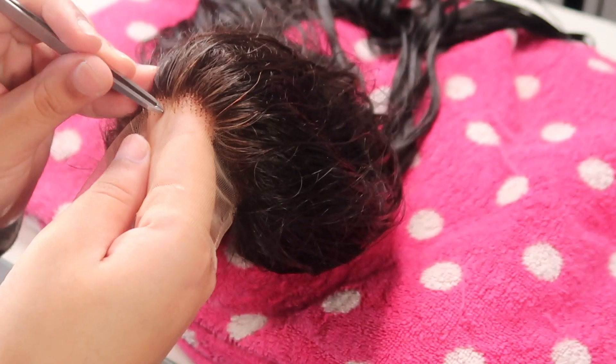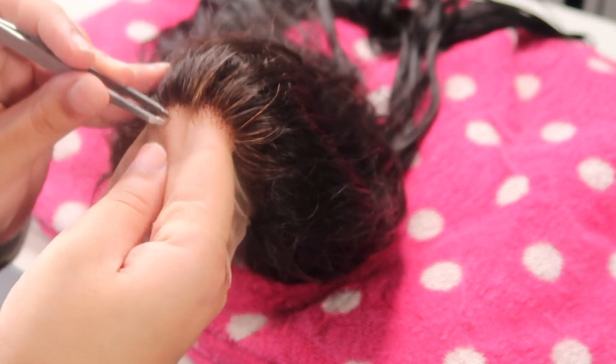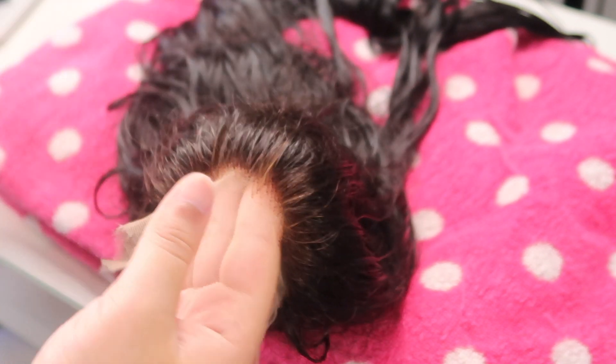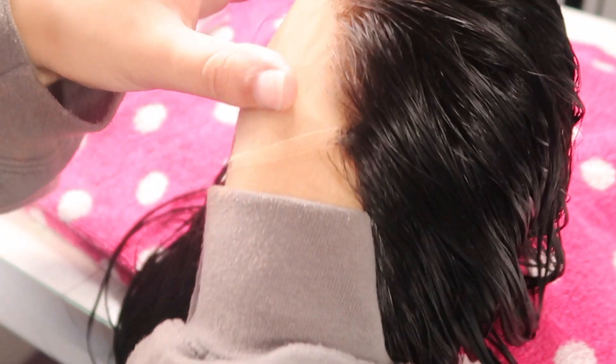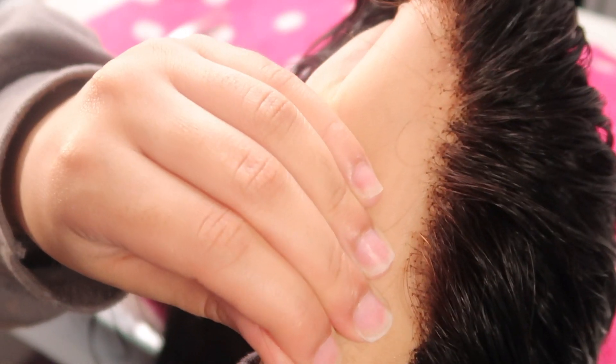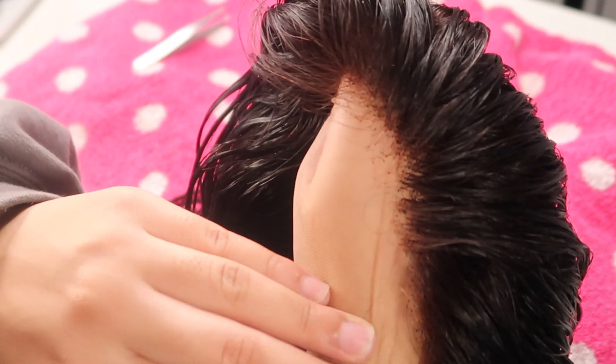I'm plucking it regardless, all the way along the closure hairline, just trying to get a natural pluck and make it less blocky. Holding the lace up against my hand so you can see the results better — the black knots are really not it. But I decided to carry on plucking, trust the process, and just install it anyway to see what happened.